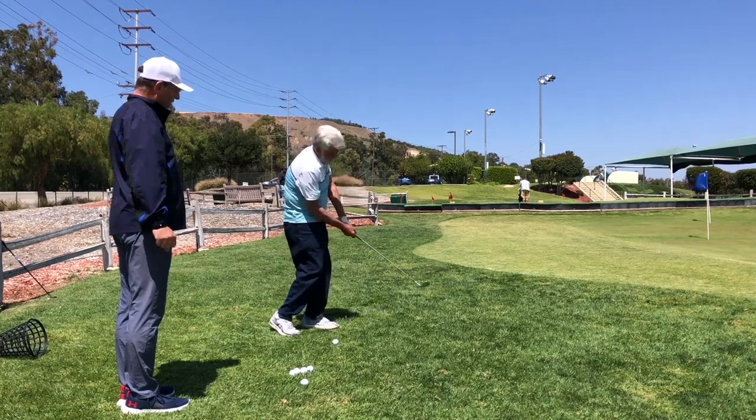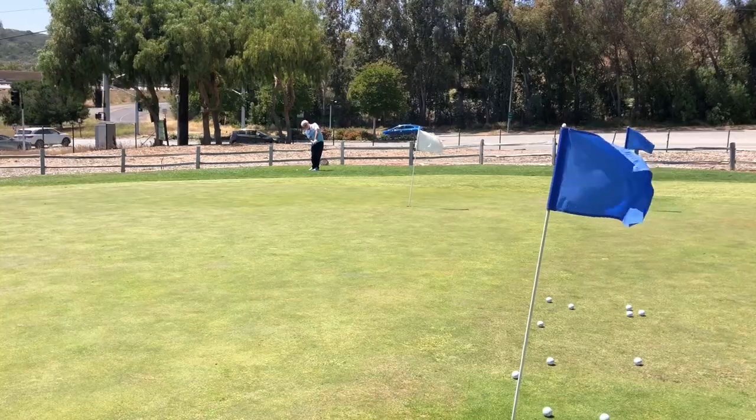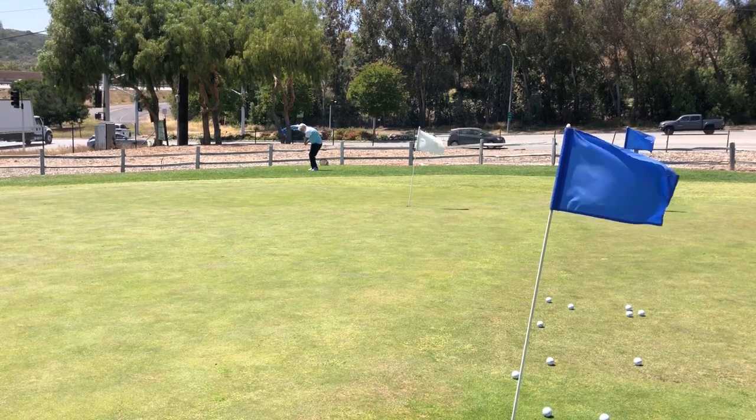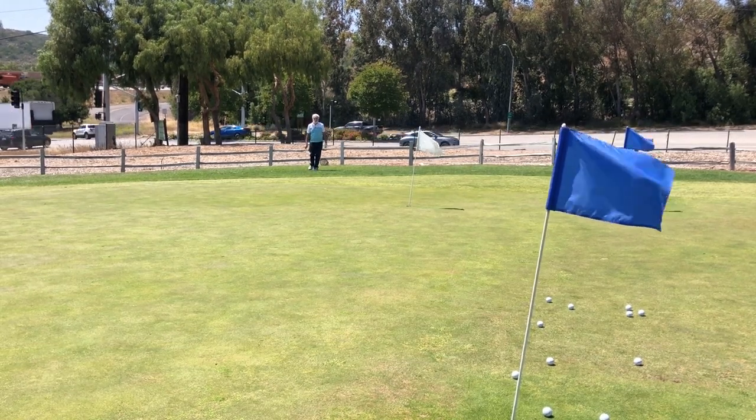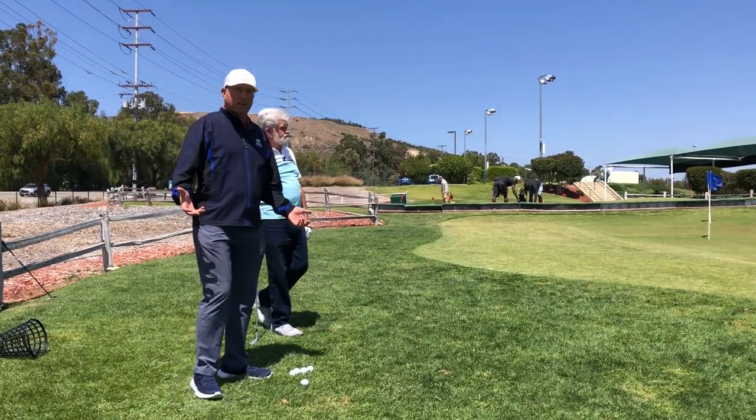Accelerate — nice and brisk, like striking a match. And go. Perfect, nice and high, running by about five feet. Another good one-putt opportunity there.